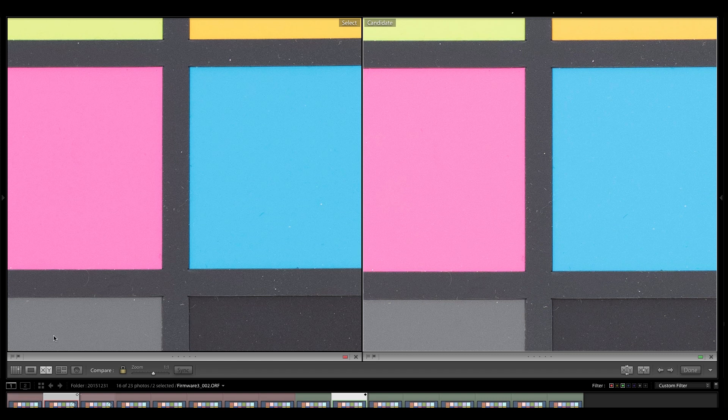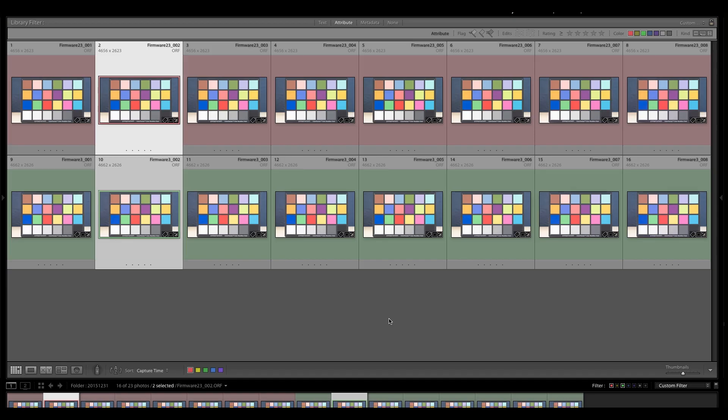Now we need to check out firmware 3.0 against the E-M1X. This is going to be really interesting because, as you've probably seen in my previous video, the E-M1X compared to the E-M1 Mark II on firmware 2.3 showed no difference in noise. But now that firmware 3.0 is one-third of a stop better, what do you think is going to happen? Let's get back to the computer and see.